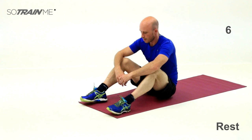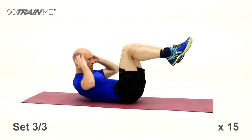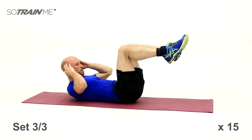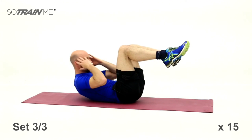Okay, ready folks — last lot, 15. Three, two, one — off you go, bang them out. Squeeze those abs together — it's all about getting your sternum down towards your pelvis, plenty of bend in the back. Squeeze those abs. Good stuff, well done — three sets nailed.